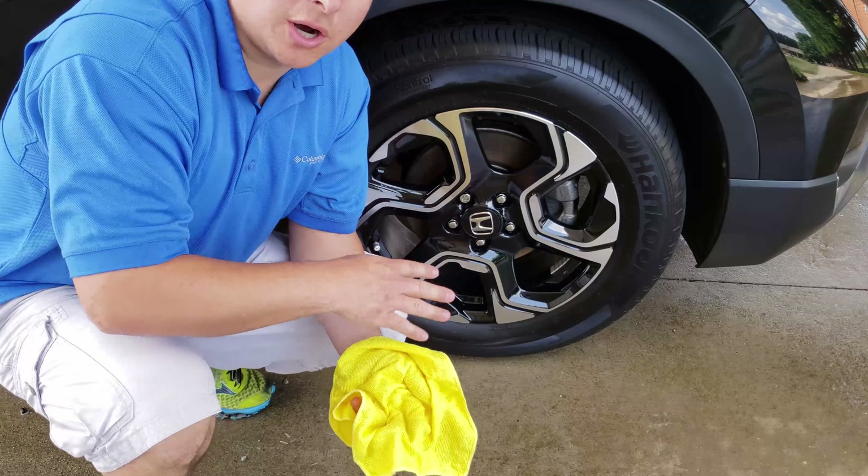This is what the tire looks like after driving on it for a week. Still got relatively good shine. Of course it's dulled down a little bit, but it's not bad at all.